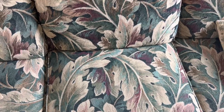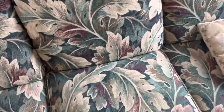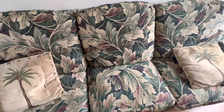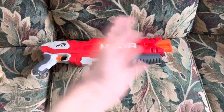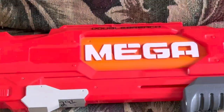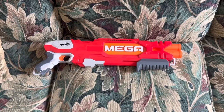I want everybody here to close their eyes and ask themselves a question: what is something that would be generally seen as a good thing in the Mega series? A sawed-off shotgun. Here isn't a sawed-off shotgun but you can pretend it is. I probably paid too much for this — this is the Double Breach. I clearly got it for three dollars at the thrift store because somebody didn't enjoy it very much.